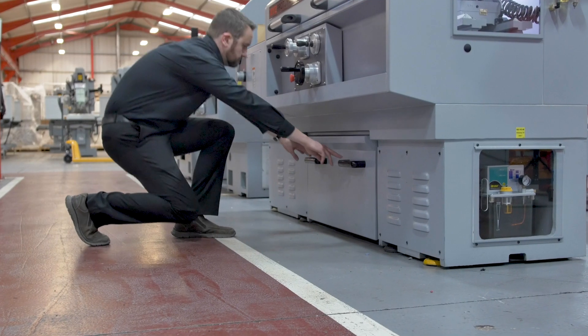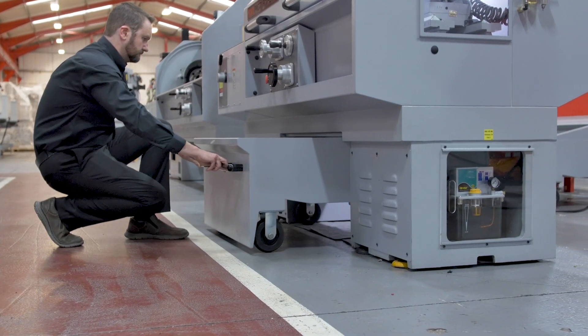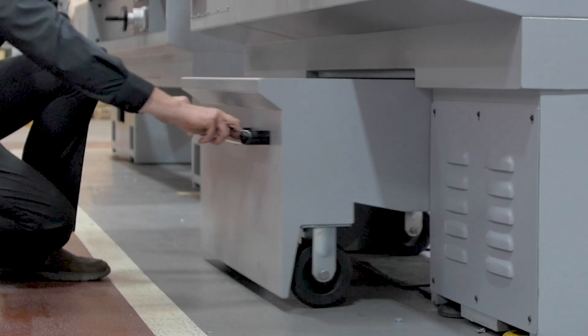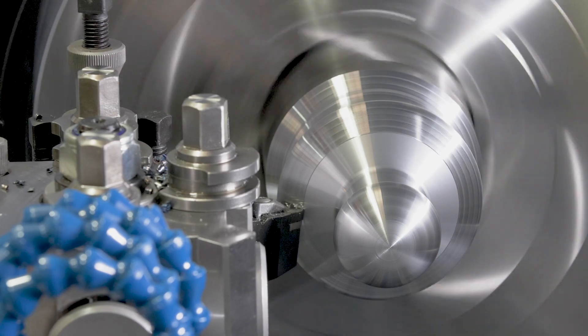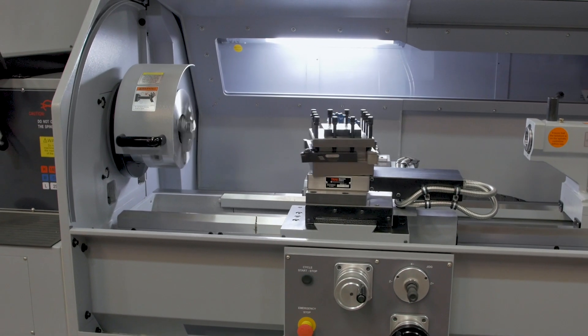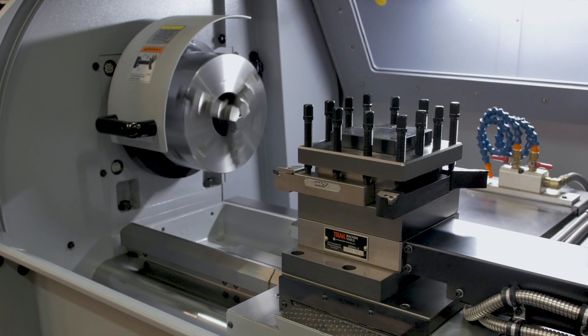There is a front swarf tray with a separate coolant tank underneath, making maintenance on the machine very easy. You can also fit the machine with additional accessories, including a four-position automatic tool post, making those more automated runs easier.